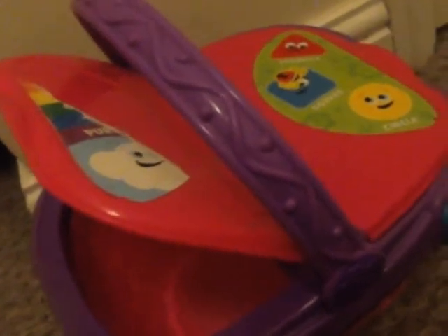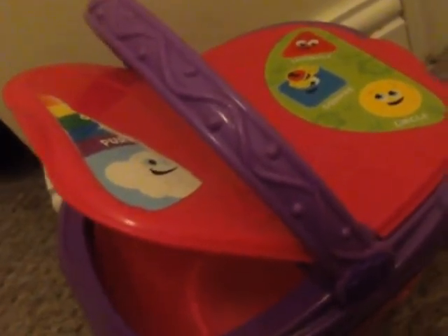My rainbow has six colours: red, orange, yellow, green, blue, purple.